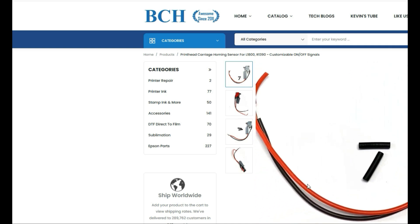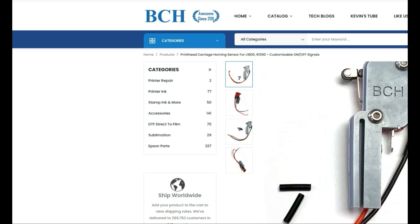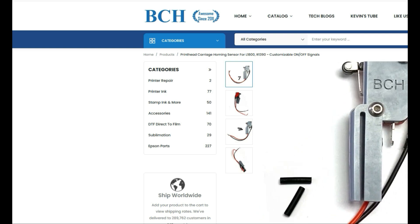By the way, in the middle you can see there's another silver connector. That's a reserve connector — when the printer is not printing, that connector is on. You can actually drive multiple devices with this sensor.